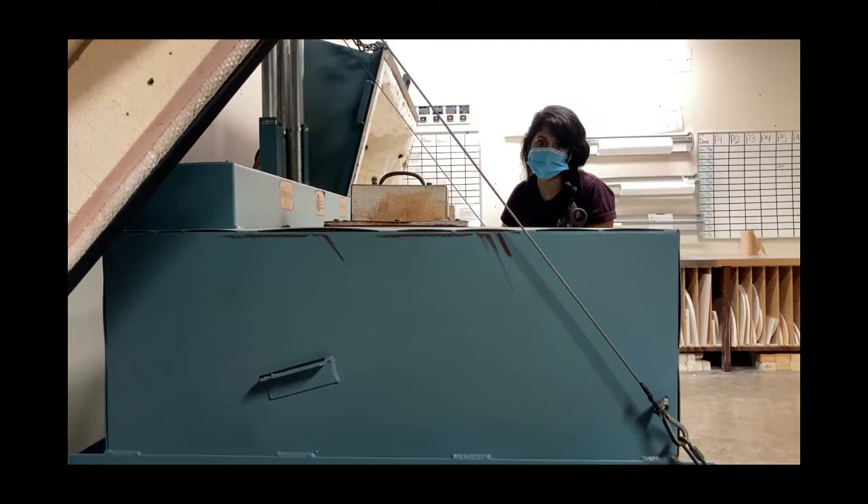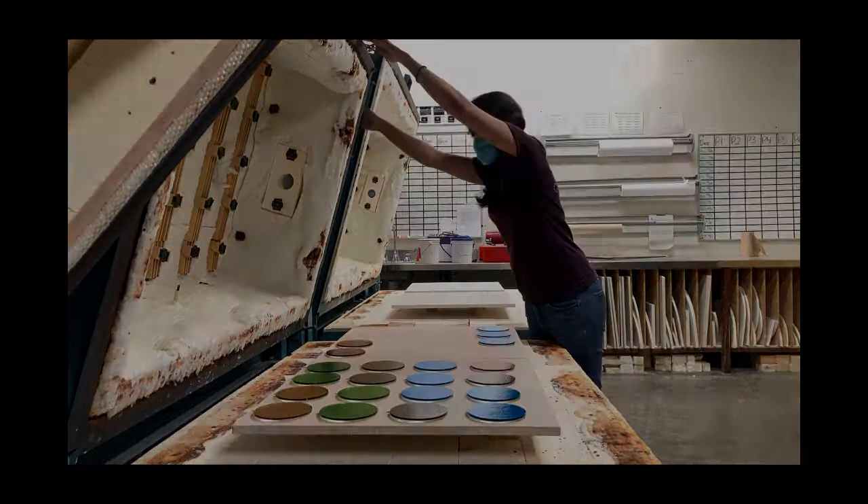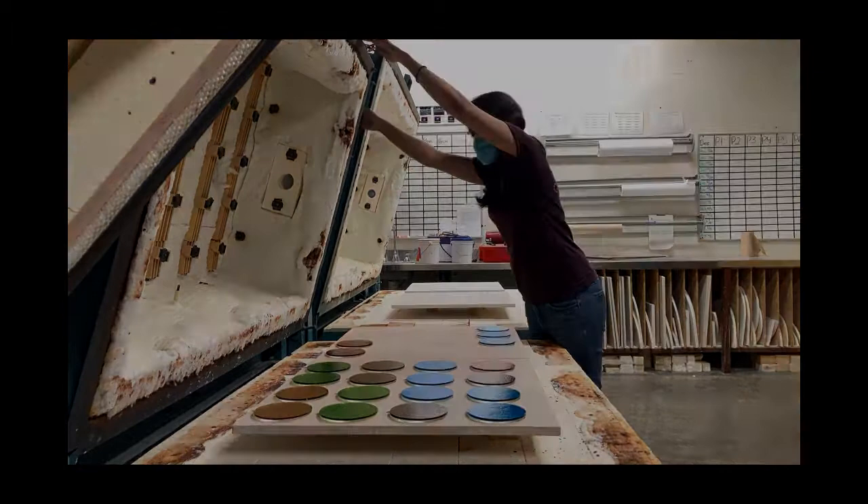After about 16 hours or so I check the temperature of the kiln to make sure it's at room temperature and then it's ready to open. These were some of the sun catchers that we made during my time at the Arlington Library.